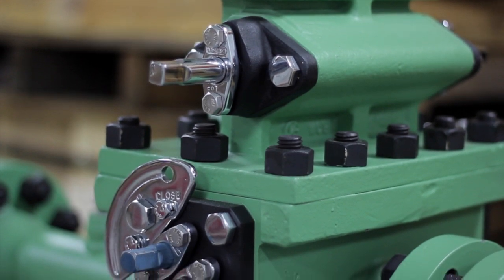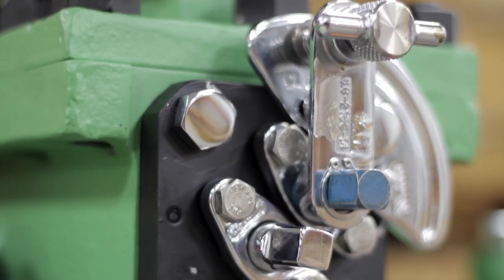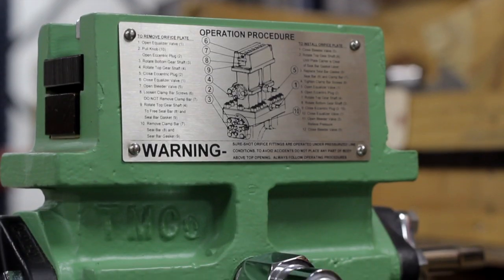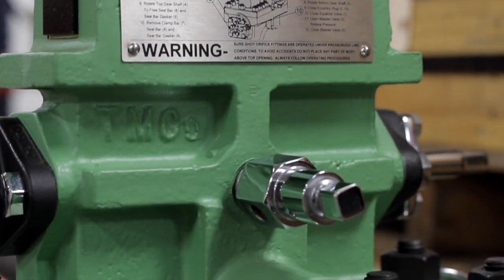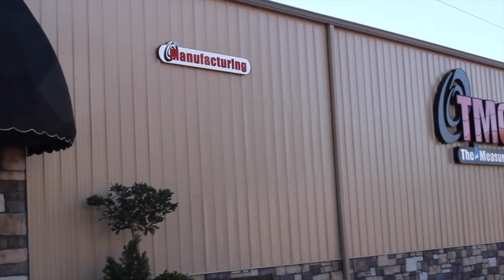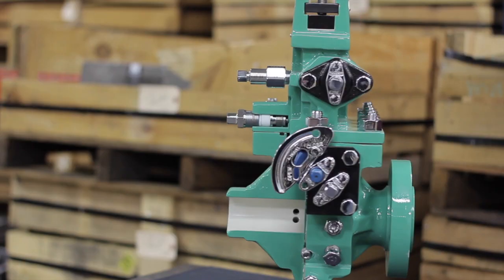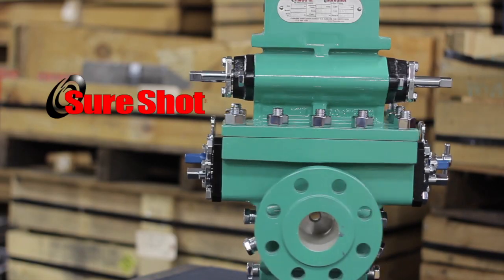The orifice fitting has been used successfully for many years to measure gas flow. Most of the time, the industry has had to depend on the same products from the same companies without significant improvements. Timco Incorporated brings you the first market-driven, USA-made product in the orifice measurement industry: our revolutionary dual-chamber orifice fitting, the SureShot.